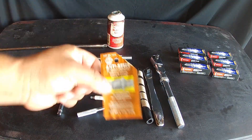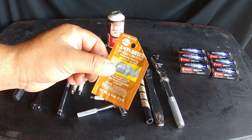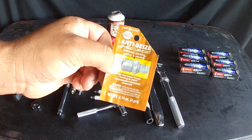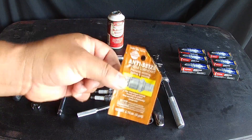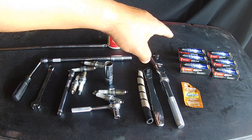You can buy the dielectric grease and anti-seize in little packets at any auto parts store. There's no reason to buy a big can. They're usually up near the cash register when you check out. Key thing to remember: buy a quality spark plug when you do this job.